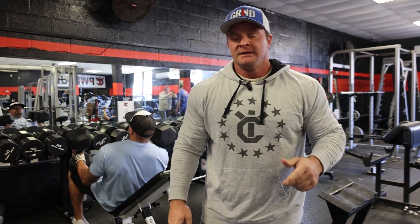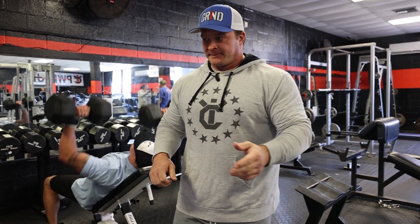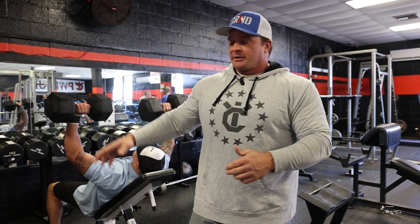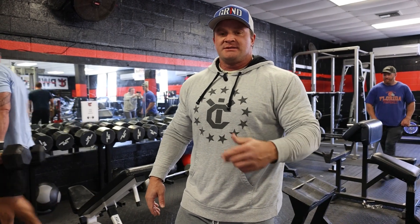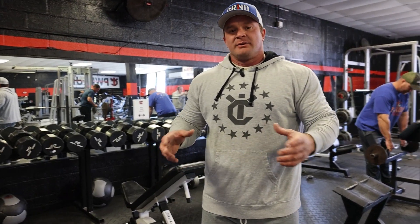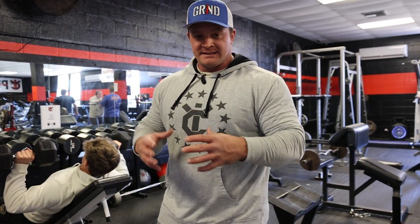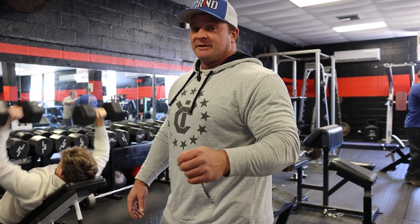I'm counting these as two warm-up sets, then I'm doing sets of 10 until I can't do 10 anymore, and then we'll go back down for one more set, plus a drop set. Adding drop sets, giant sets, and tall sets is another way to add intensity. A drop set for me is: pick a weight, do it for your set rep range, then cut the weight in half and try to double the reps. Add that into your workout and you'll really feel it.